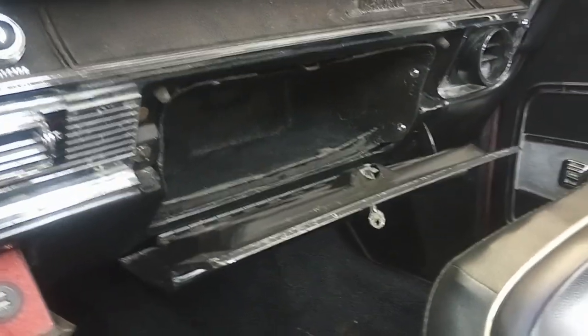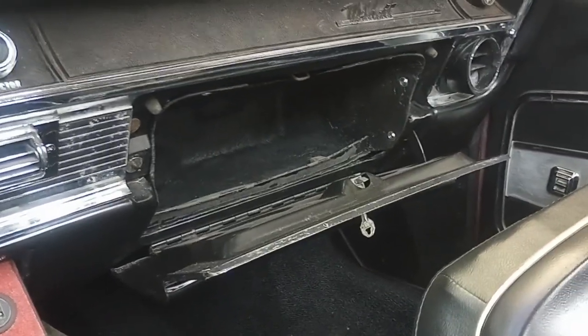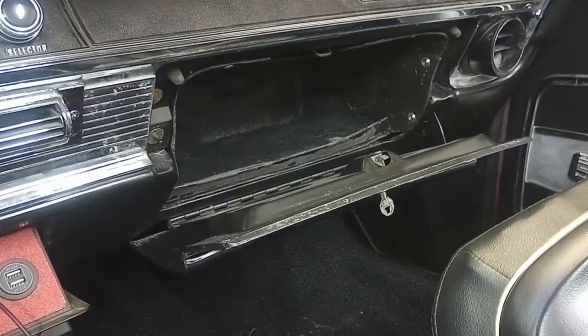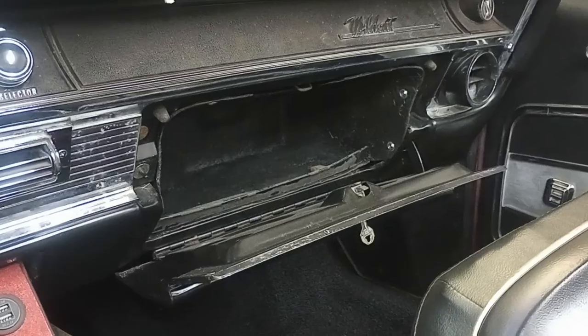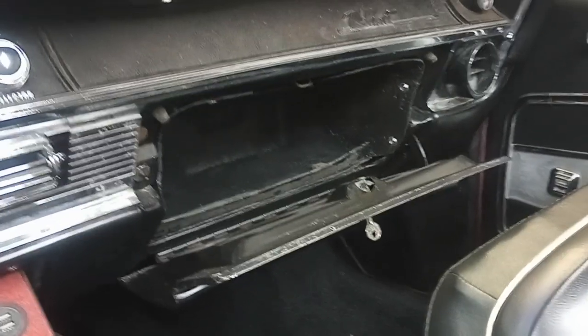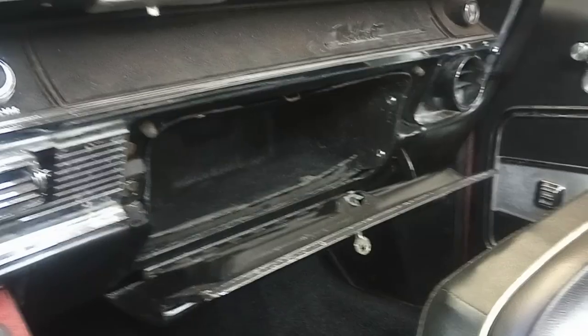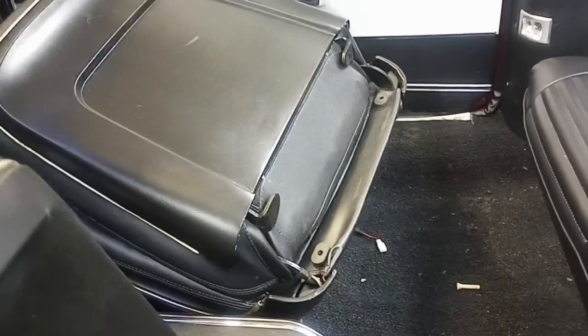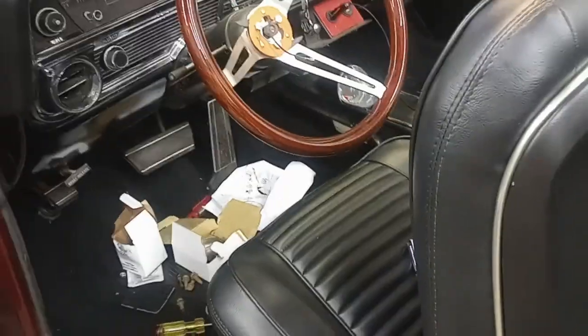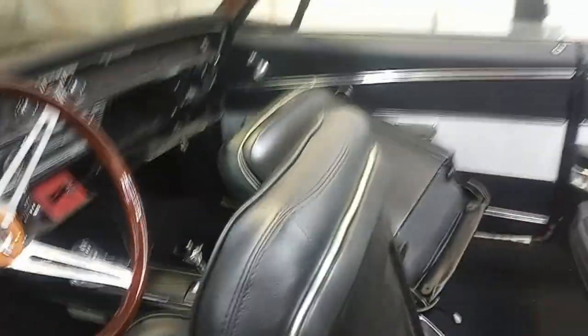Made a new glove box — my first foray into fiberglass. I didn't do a video on that; there are guys with way better videos than me. But yeah, it came out, it worked, it fits, and I'm happy with it. Gotta put the passenger seat in — the track is on, I just gotta get it down on the floor. Gotta do some vacuuming, but it's coming along. I might be driving it soon, hopefully. Fingers crossed — more to come, take care.